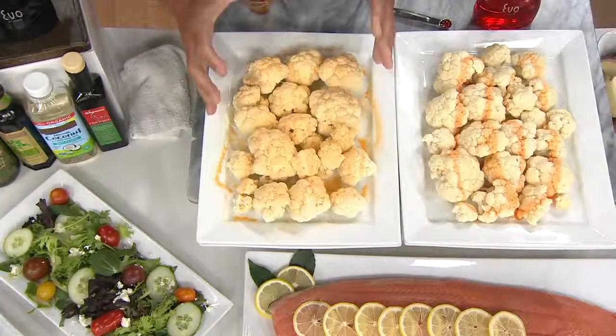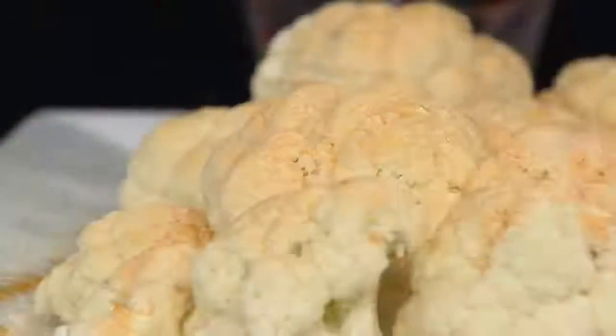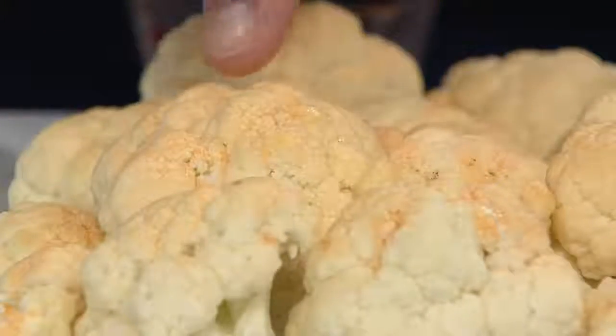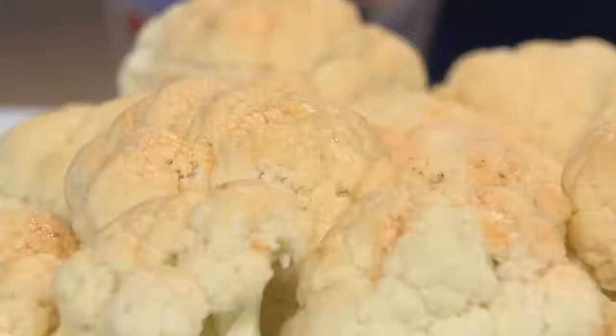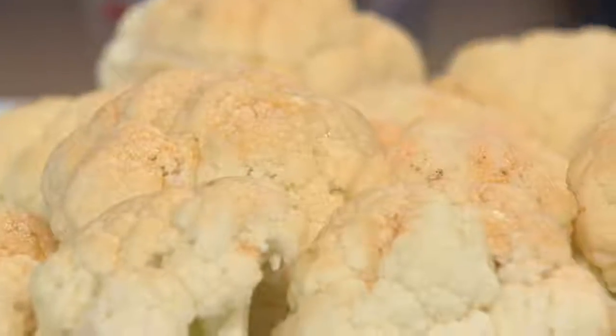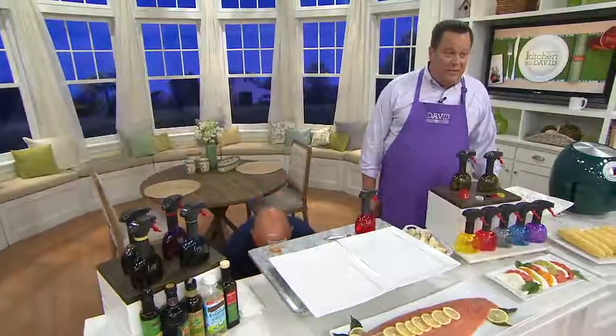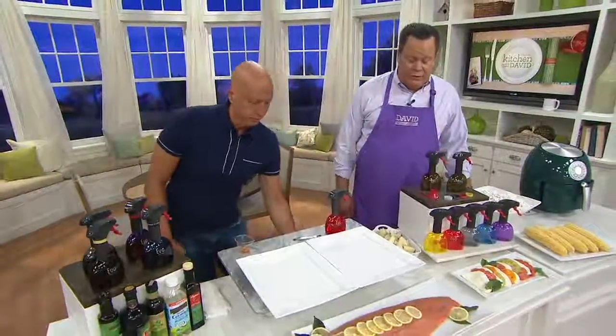You get this great light coating of oil — the flavor, less calories, less fat. See how it's just coating all of the cauliflower without drowning it in oil. The flavor is better, the vegetables roast better, and you use a lot less oil. Whether you're looking to add oil for flavor or cut back on fat and calories, this is what it's all about.